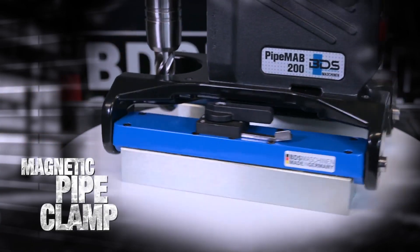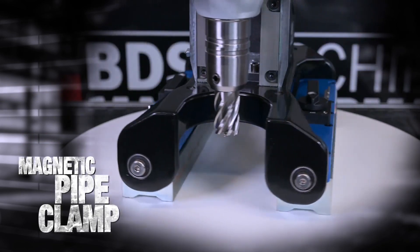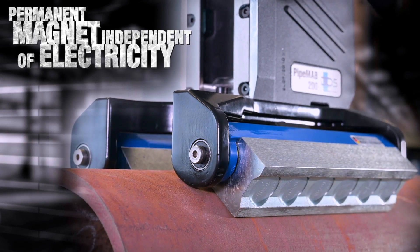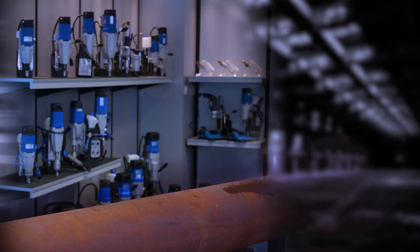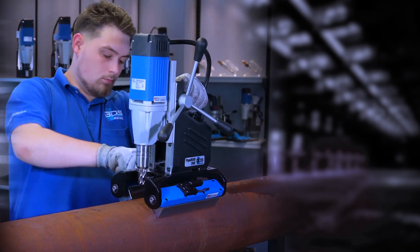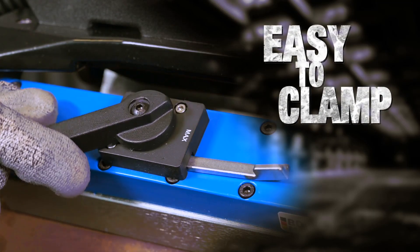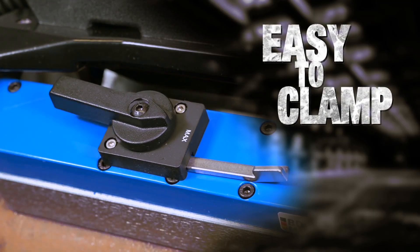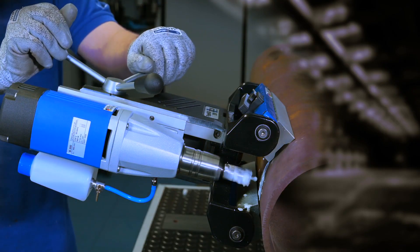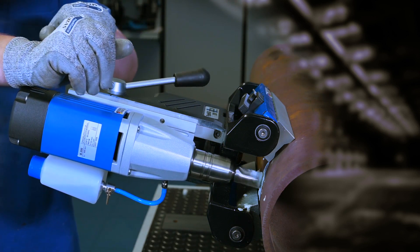Equipped with a patented magnetic pipe clamp, with two very strong permanent magnets independent of electricity. The versatile magnetic pipe clamp automatically adjusts to the diameter of the pipe to be drilled. Easy to clamp mechanism.